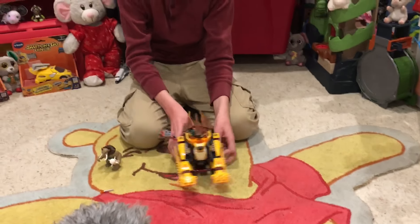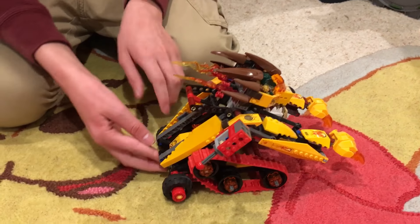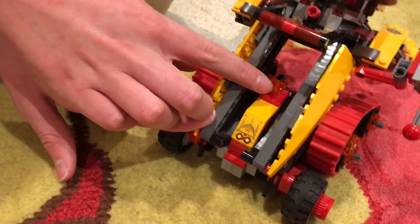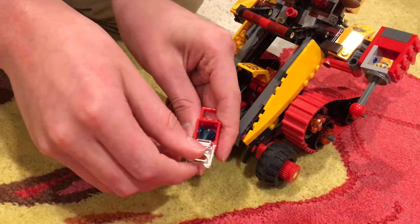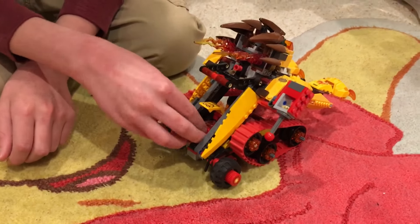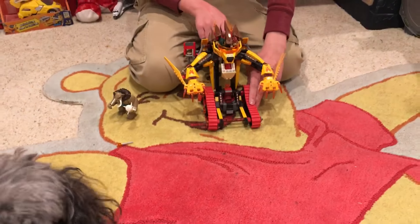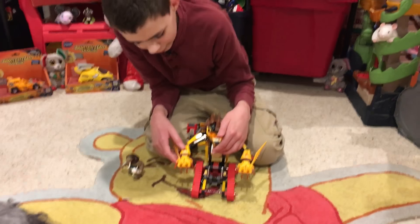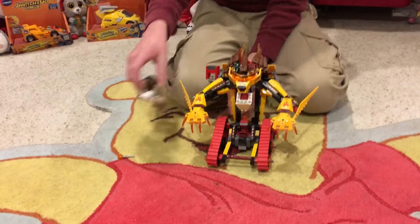This part here is actually pretty wobbly but still works. Down here is the fire Chi crystal, and when you pull this up there's a normal Chi crystal underneath. When you pull this, these things pop out and the mouth opens so it can breathe fire.